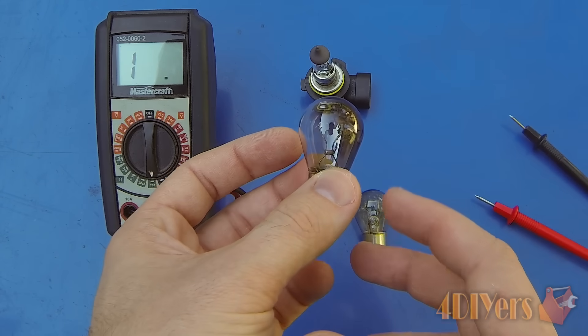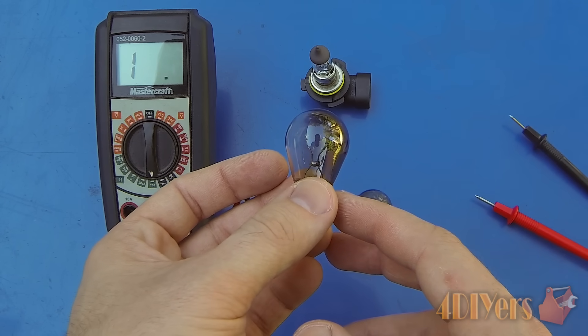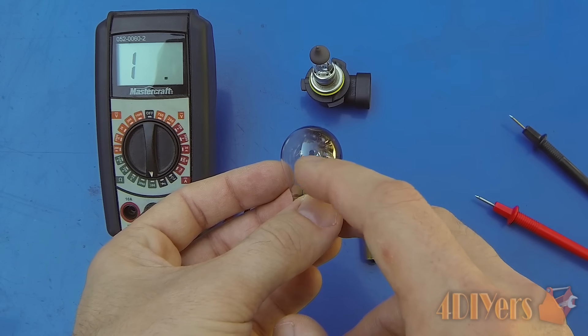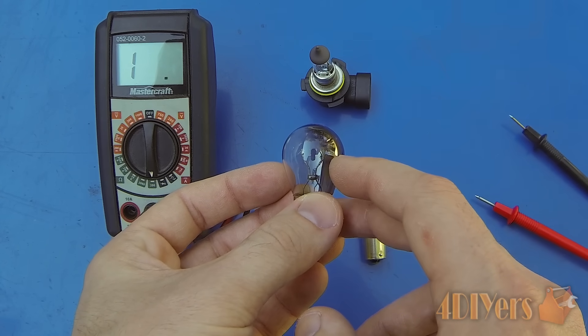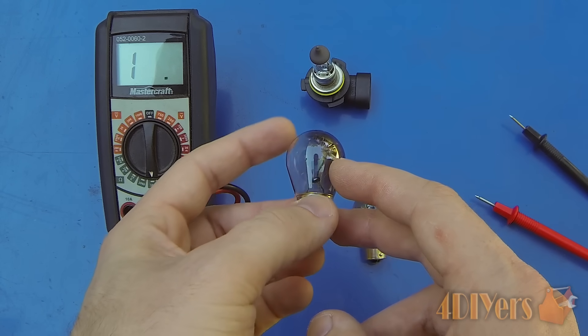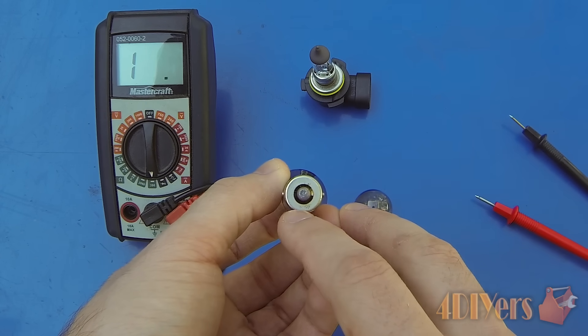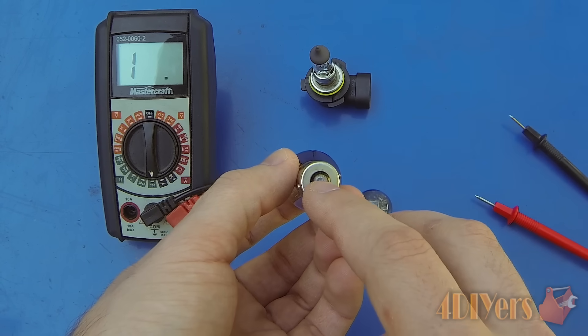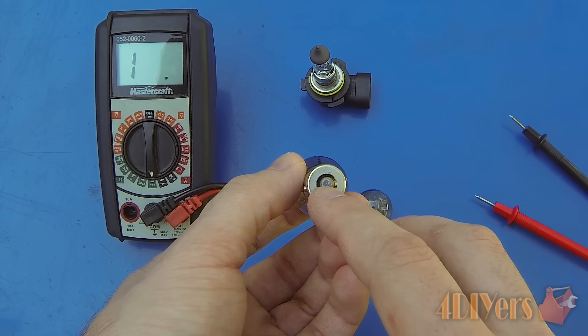Now testing the burnt out bulb first — this is a single filament bulb. You may find some that are also a double filament, which means they'll actually have two filaments on the inside, and they're used on various applications throughout your vehicle such as brake lights. With a double filament bulb you'll also have two contacts on the bottom side. The outside contact is for the negative and the contacts on the bottom side are for the positive.